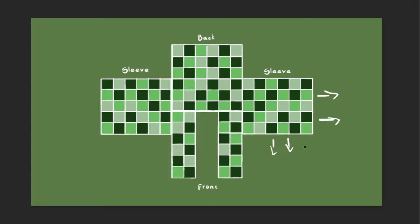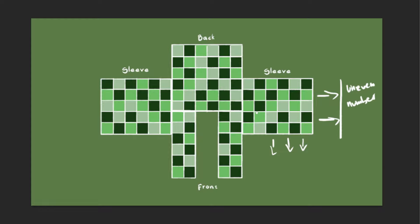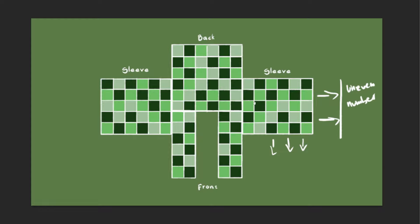Now let's talk about the layout real quick. This is the one I made for myself. It consists of 120 granny squares. Here's how it looks on me — I'm this tall and weigh this much. And if you want to change the size, here's how you can go about doing that.